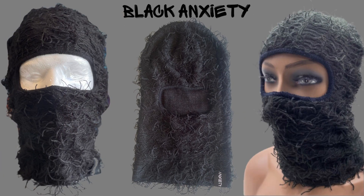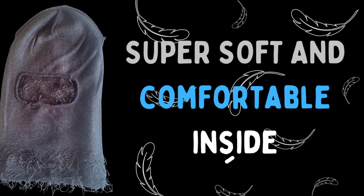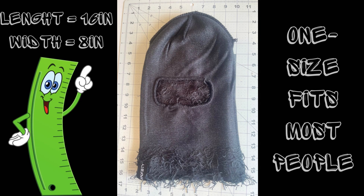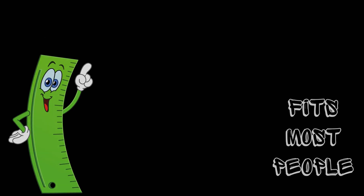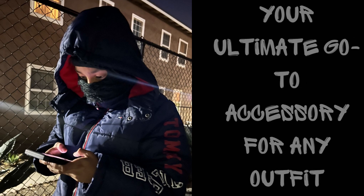Introducing the sleek and stylish black Anxiety Ski Mask, your ultimate go-to accessory for any outfit. This ultra-soft, comfortable ski mask weighs in at just 3 ounces with a generous length of 16 inches and a width of 8 inches. Whether you're hitting the slopes or strutting the streets, this versatile mask will keep you feeling cozy and looking sharp.